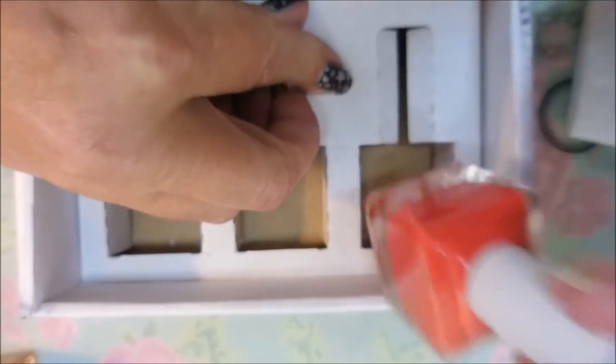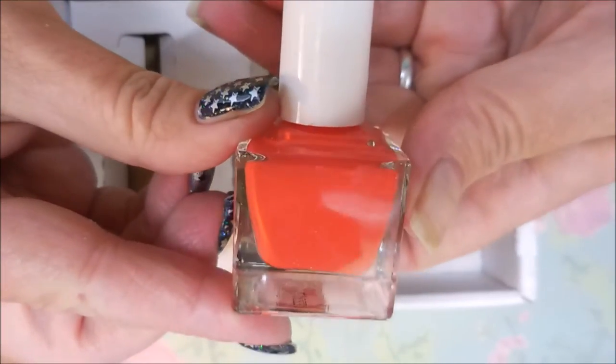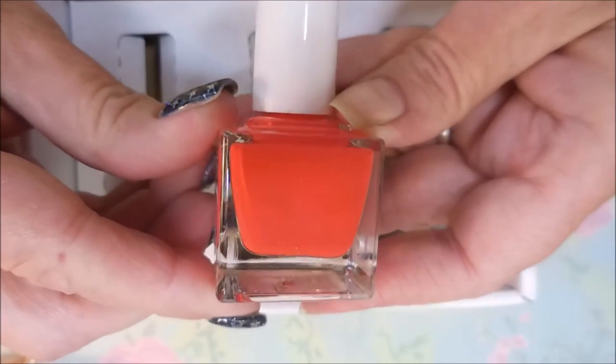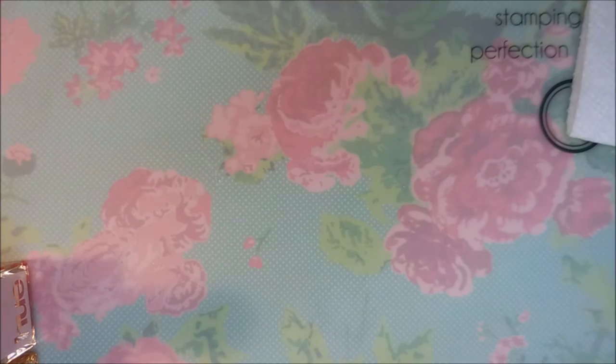The last one in this month's box is a cream. It's considered a red but it kind of leans a little bit orange. It's very nice and I've always loved their creams, so I'm really looking forward to playing with that one.